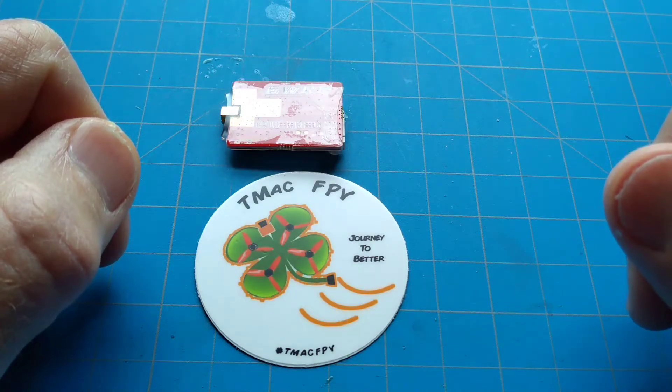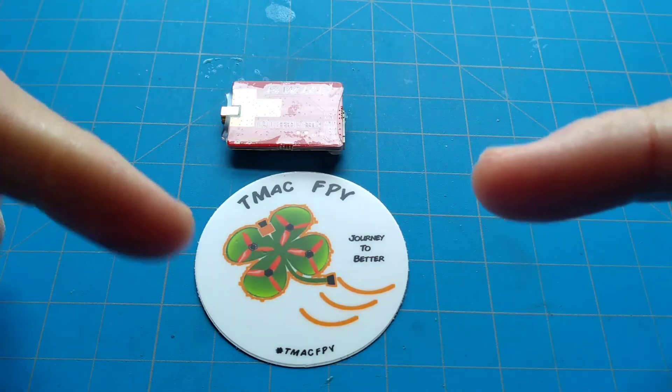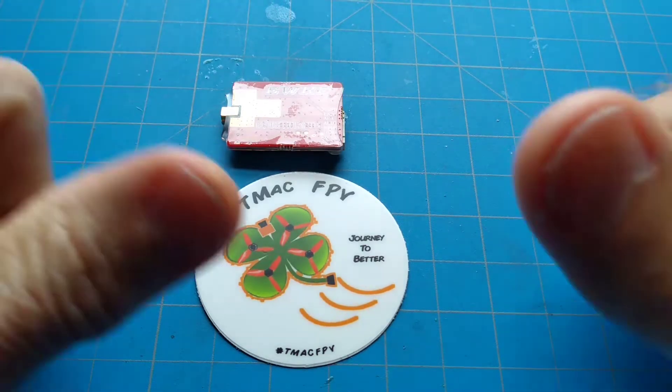Good day everyone and welcome back to TMac FPV, your home for your journey to better FPV fun, flights, and racing stuff.